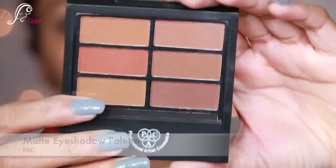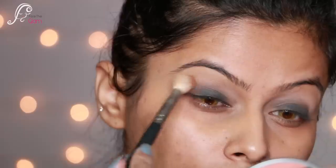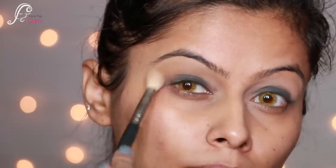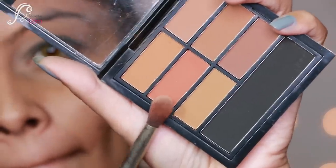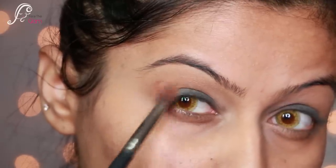I'm blending it with the PAC 106 pencil brush, then taking the matte eyeshadow palette from PAC. I'm using a really nice brown shade with a fluffy blending brush on my crease area as a transition shade. Then I'm applying a burnt orange shade on the outer corners, working it into the crease with circular motions.